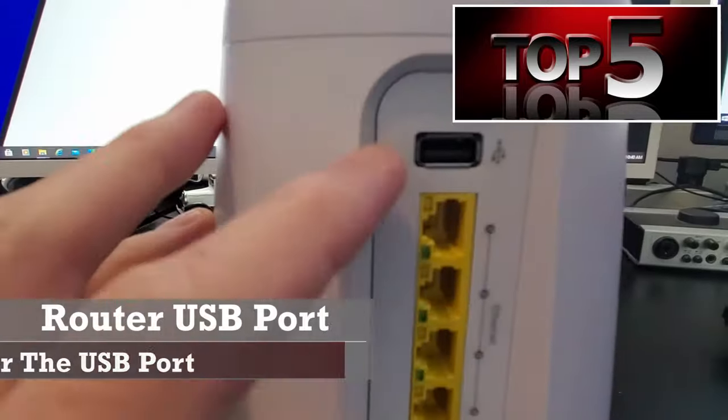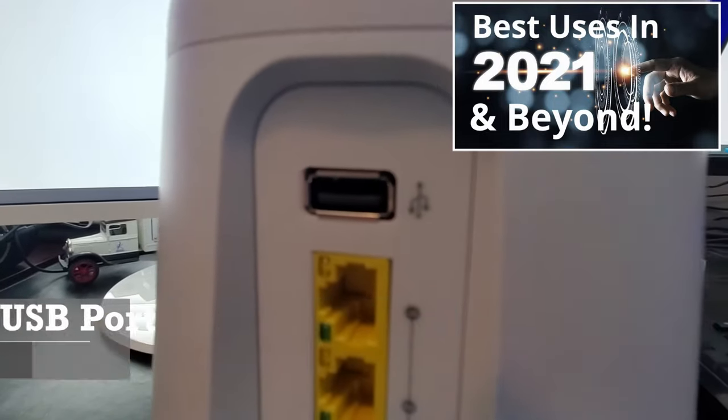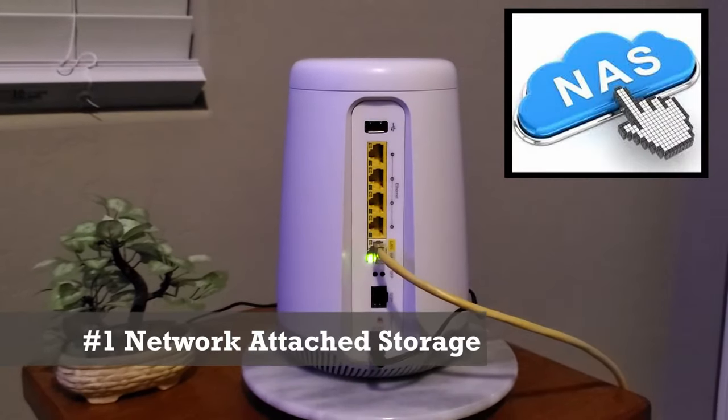While there are many uses for the USB port on your router, today's list is the most common and relevant utilization of the router USB port in 2021 and beyond. Coming in at number one: Network Attached Storage, or NAS.